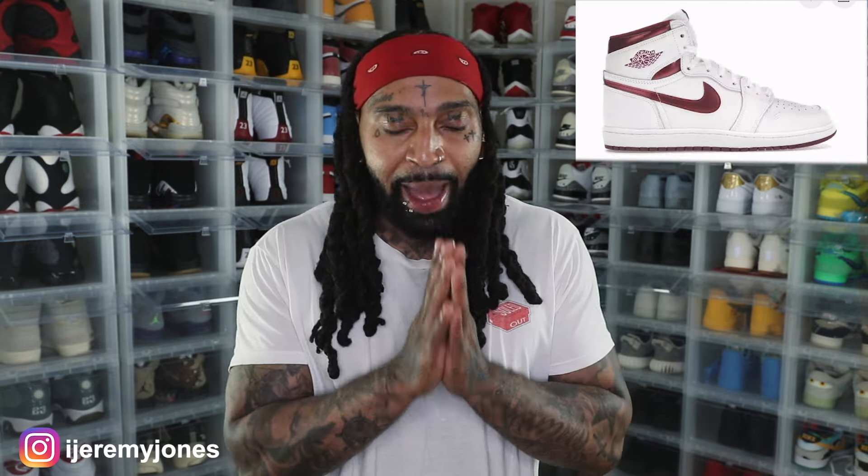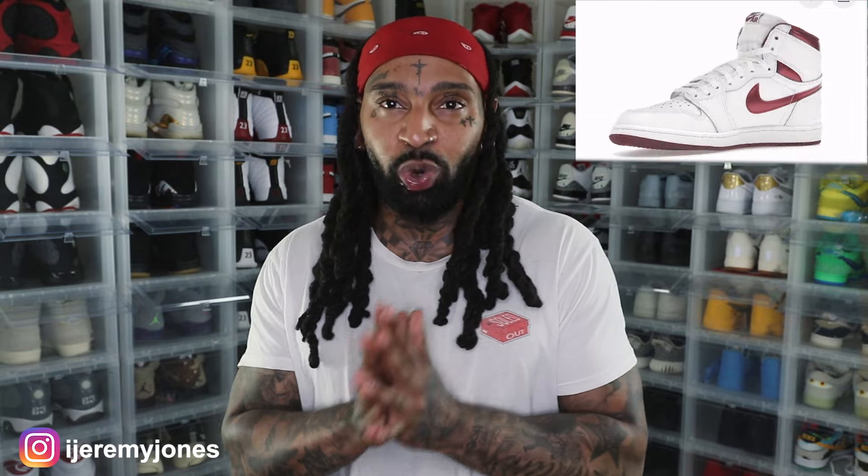I've been saying this time and time again with all of the Jordan 1s, whether it's an 85 cut or just a regular Air Jordan 1 — Nike and Jordan Brand, I know y'all are a billion-dollar company. I will say I am Jordan 1 fatigued. Overall, dope shoe, dope concept, obviously a classic and timeless shoe, especially for the OGs who really want to grab these and probably couldn't get them back in the day. There's definitely an audience for this, and this is why Nike makes the big bucks.